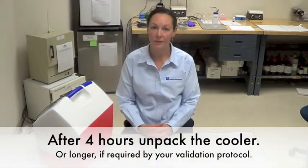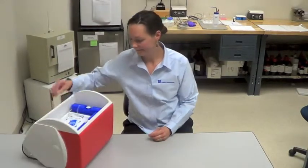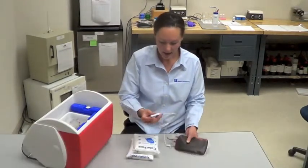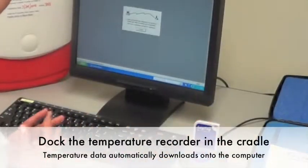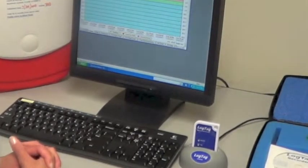After four hours, or whatever time you determine to perform your validation procedure, we're ready to unpack the cooler. Detach the temperature recorder from the probe and dock it in the cradle that's attached to your computer. You'll be able to download the temperature data onto the computer.